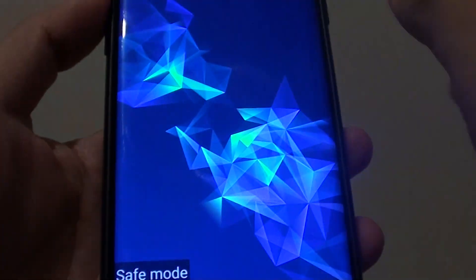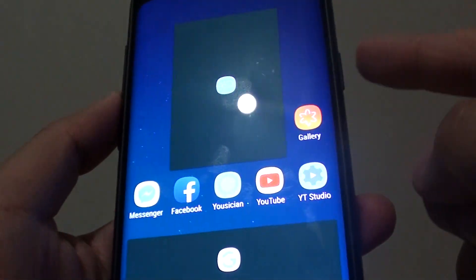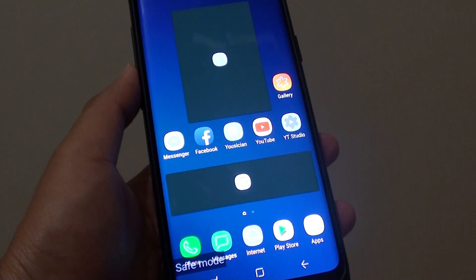And you can see there it is. So now we are in safe mode using the volume down and the power key. And that's it. Thank you for watching this video. Please subscribe to my channel for more videos.